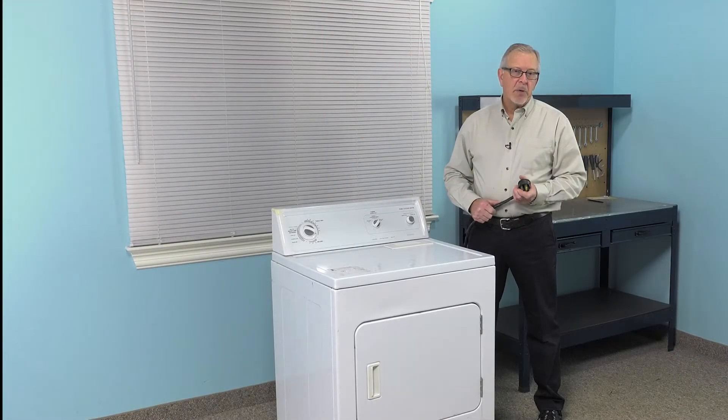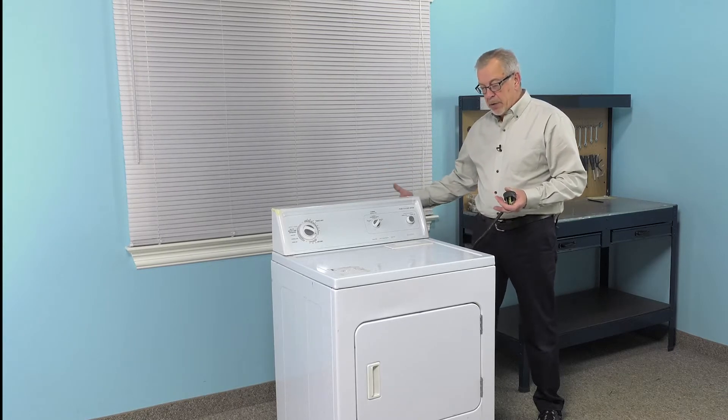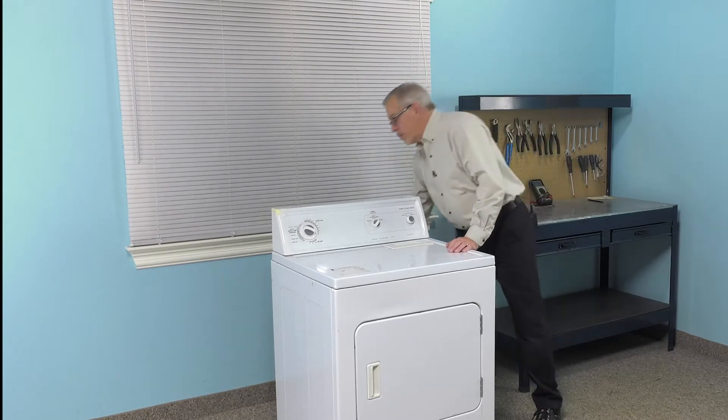Now to do this repair, we will need to gain access to the back of the dryer, so we'll have to pull it forward, disconnect the power, and remove the vent.